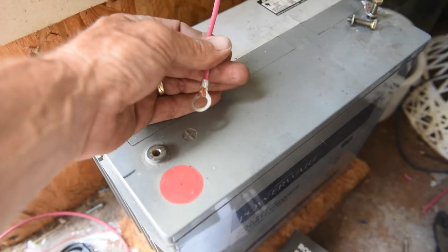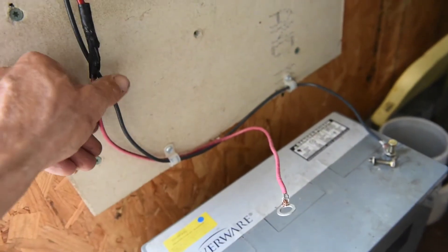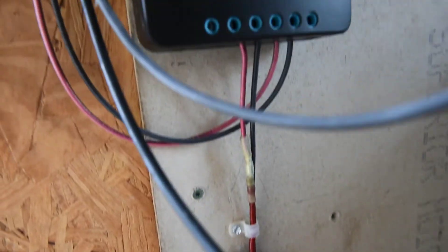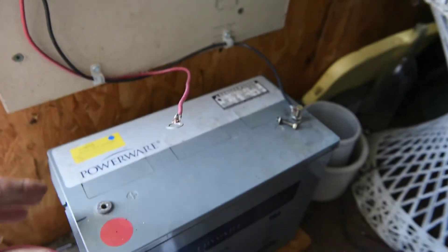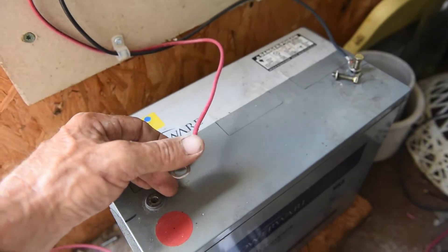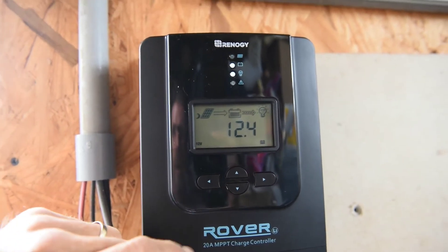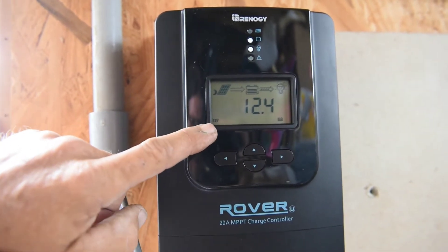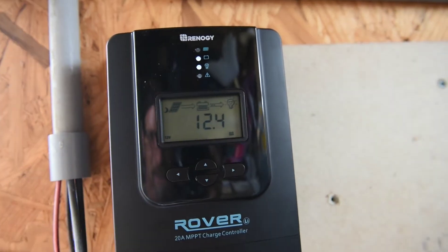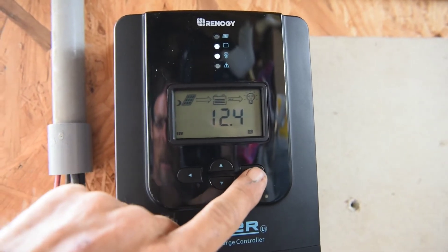You can see I have a ring terminal on this wire, and just a couple of little hold-down connectors to keep things nice and neat. Let me go ahead and hook this up and we'll go through the menu on this charge controller.